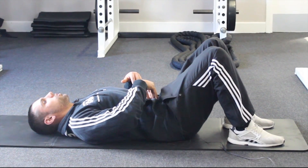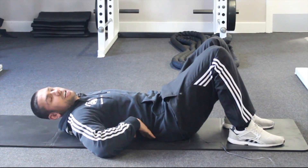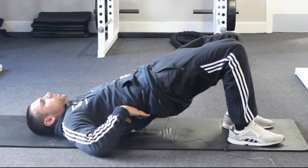Pull your belly button in towards your spine and really make sure your back is super flat — my hand shouldn't be able to get under just here. From there, keep your abs nice and tight, raise your hips up, and really squeeze your glutes.